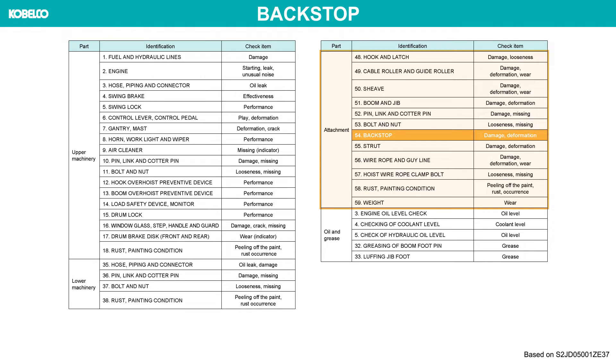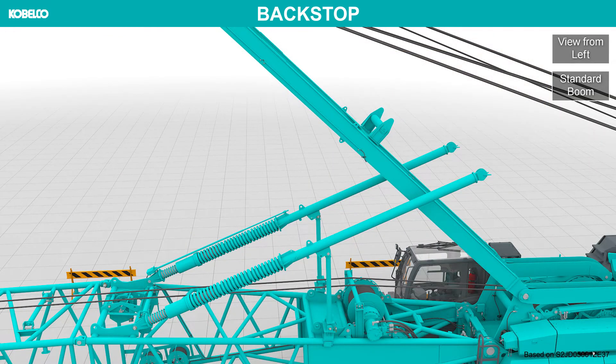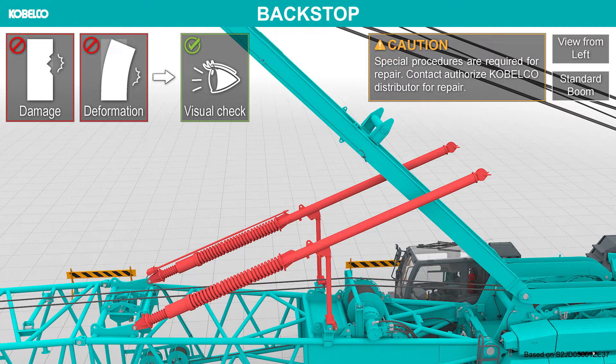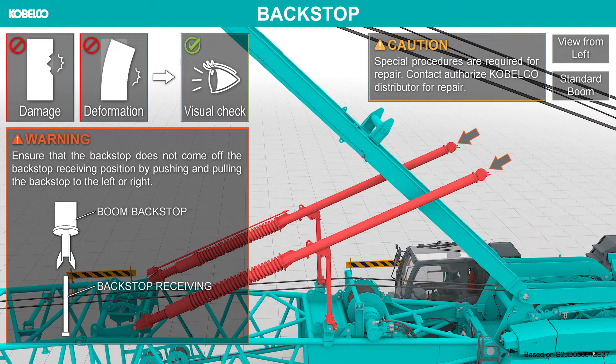Backstop. Check these backstops for damage and deformation. Special procedures are required for repair. Contact authorized Cabelco distributor for repair. Ensure that the backstop is correctly erected to prevent boom inversion. Ensure that the backstop does not come off the backstop receiving position by pushing and pulling the backstop to the left or right.